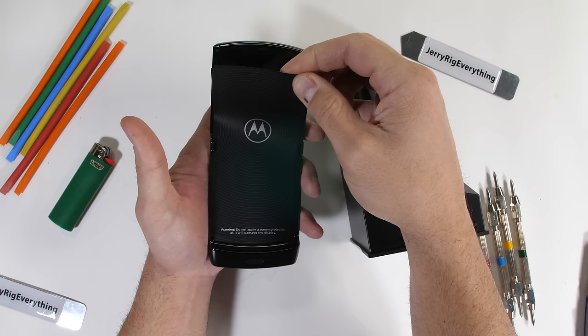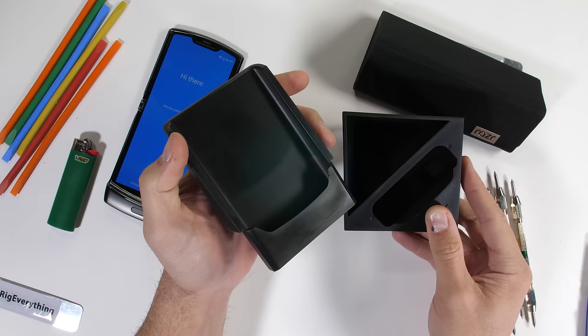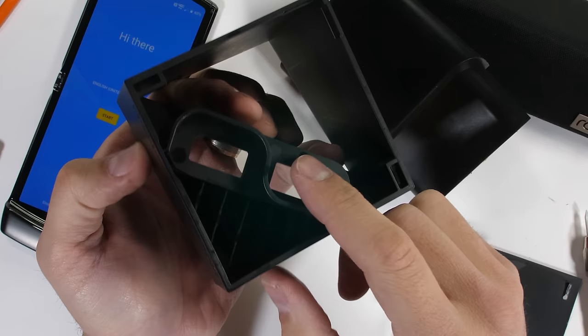This might also be the first phone where you want to keep the box. It's got a built-in rubber stand that will redirect the phone speakers out the base towards the front. Kind of interesting. Let's see what else is in the box before we say hello to Moto.